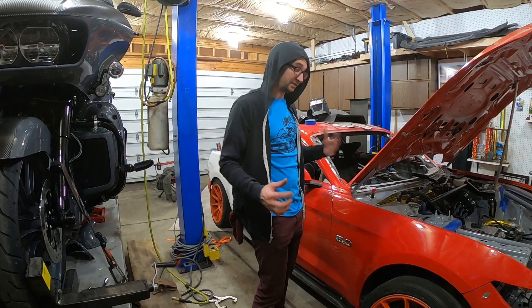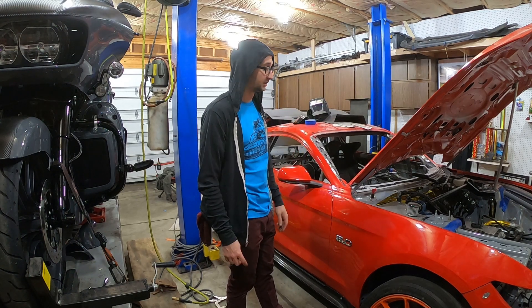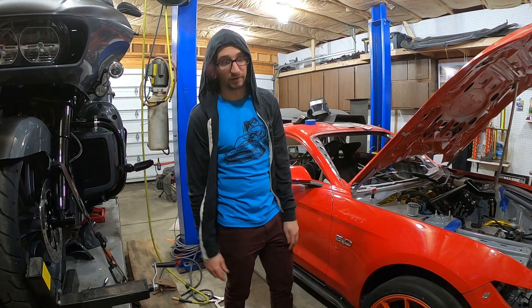Aside from all of that body stuff, we're going to paint the chassis and wrap it, so that goes on the list too.